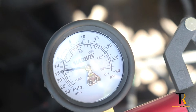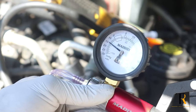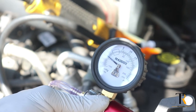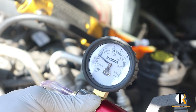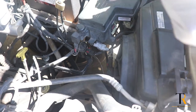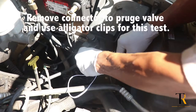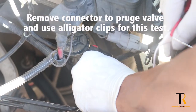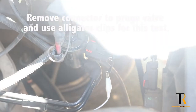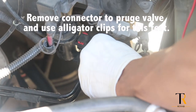We're going to go on to the next thing and let this sit for a while while we back-probe it. As long as this thing is sitting, we know we're doing good. But when we back-probe it and put power to it, that vacuum is going to drop if the solenoid is working correctly. We're going to back-probe the purge valve solenoid — using my black probe into the white wire for ground, and my red probe to the red wire on the purge valve solenoid.